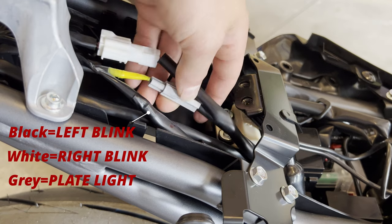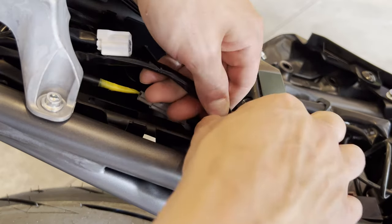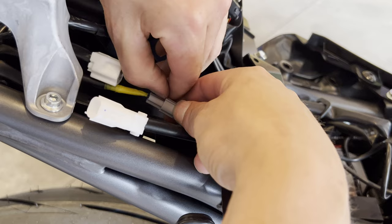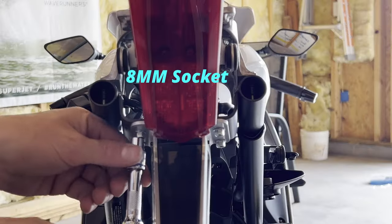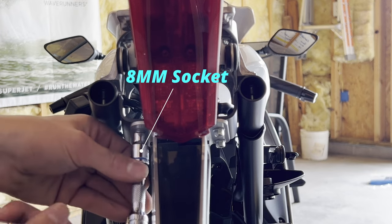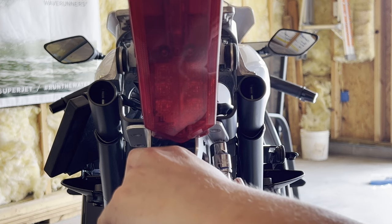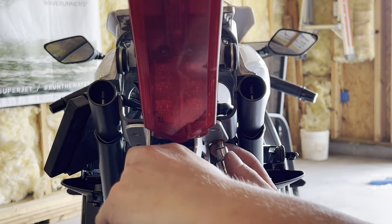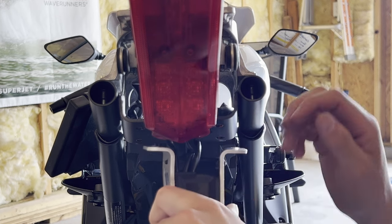Go ahead and remove the clips here — white is the right side, black is the left, and the gray is the license plate light, which we will not be using in our TST kit. Then use your eight millimeter socket to remove these four bolts underneath. Gently pull the wires out.